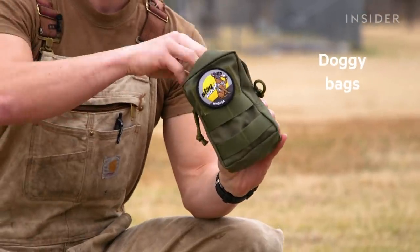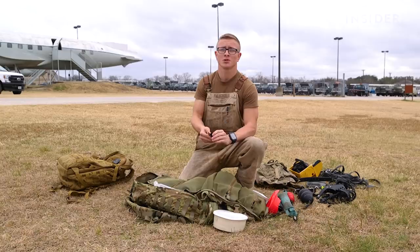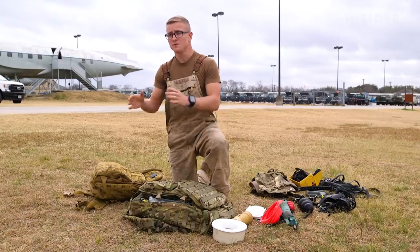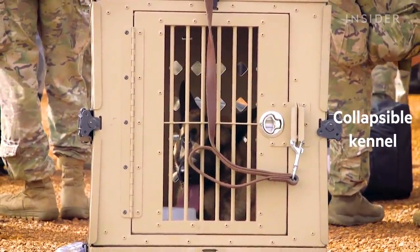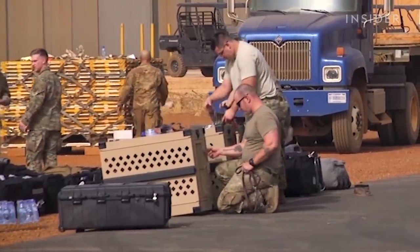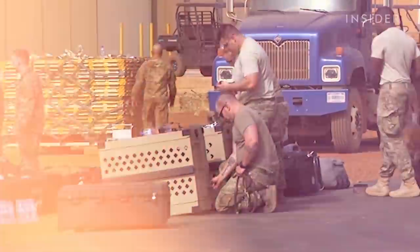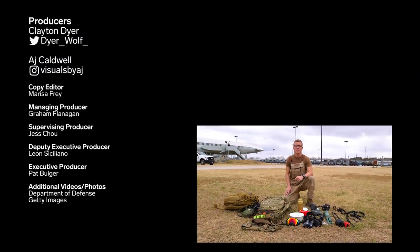When out in the training environment or deployed, we use doggy bags to pick up after our military working dogs. We also carry bags of food and a collapsible kennel, which provides a safe place to transport the military working dog whether in a vehicle or aircraft. This is the full equipment and loadout a military working dog handler would have on a mission or deployment.